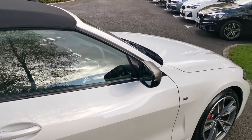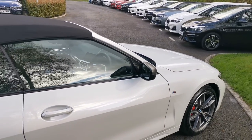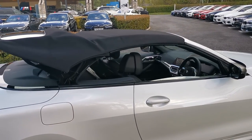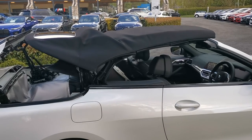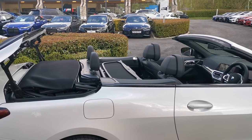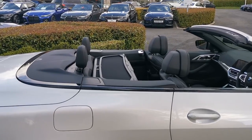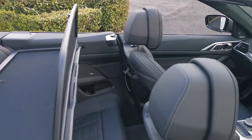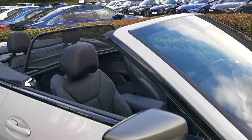We'll get the roof down now — with comfort access it can also be operated via the key. The roof takes just 18 seconds to fold down and can be operated whilst moving at speeds of up to 50 miles an hour. A very slick system. Of course, you also have the wind deflector in the back to help reduce buffeting and noise when the roof is down, further enhancing the open-top driving experience.